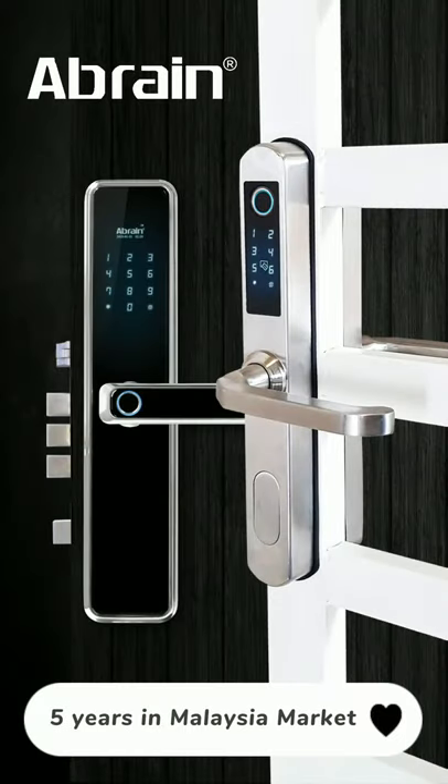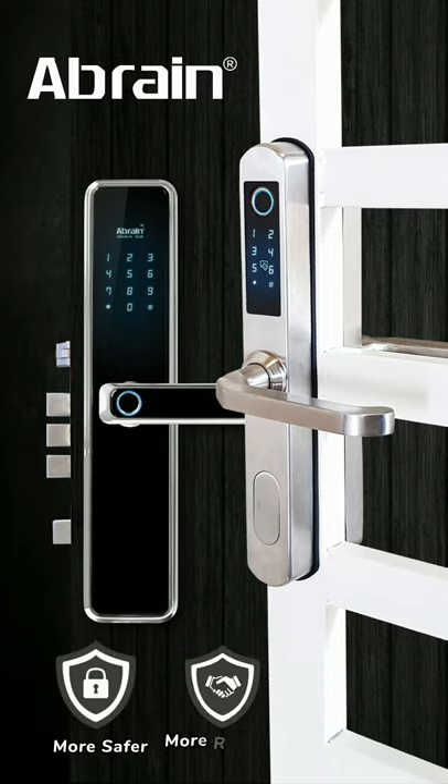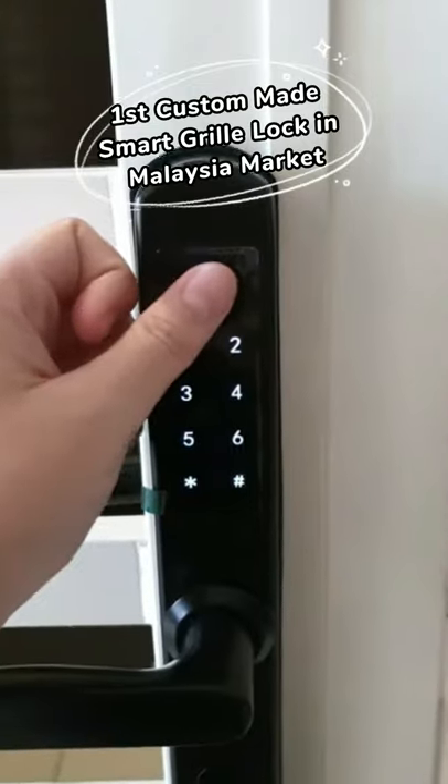We are already 5 years in the Malaysian market. We are the first smart lock using standard steel, because we believe standard steel is safer, more reliable, and more durable compared to other materials. And we are the first custom-made smart door lock in the Malaysian market.